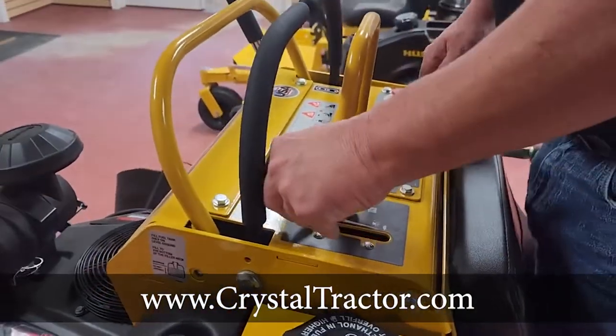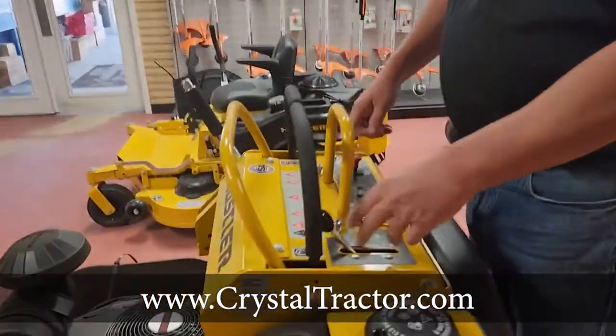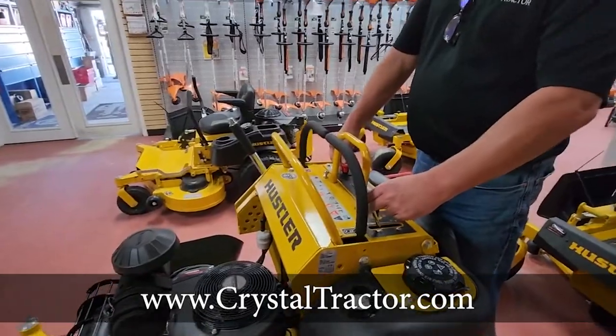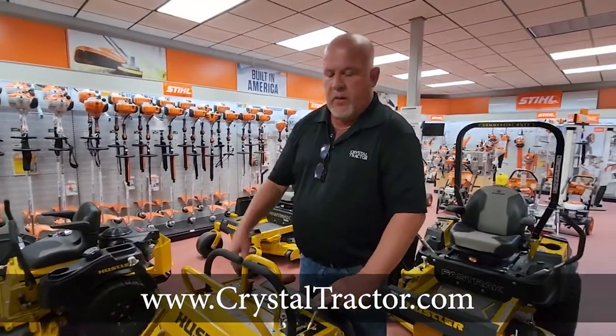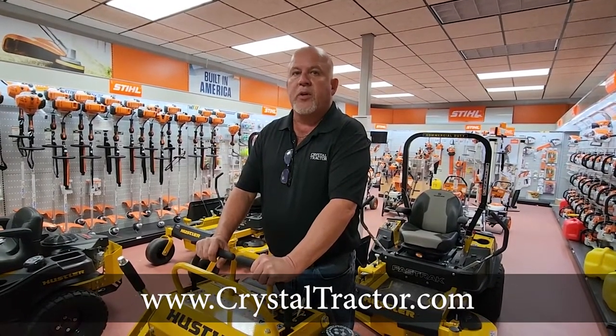Engage your blades always at full throttle. You can overheat your engine running at lower RPMs. When you turn your blades off, one of the biggest secrets on the Hustlers is to idle your blades all the way down and then turn them off. It's less wear and tear on the PTO clutch — the wear happens when you turn them off more so than when you turn them on.